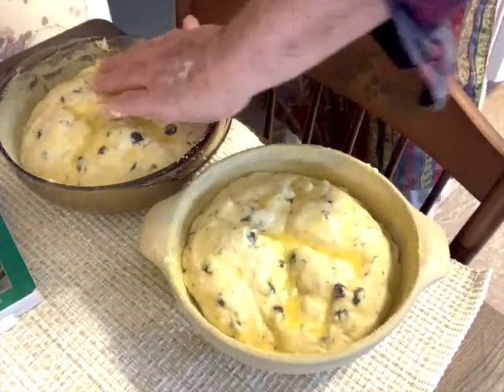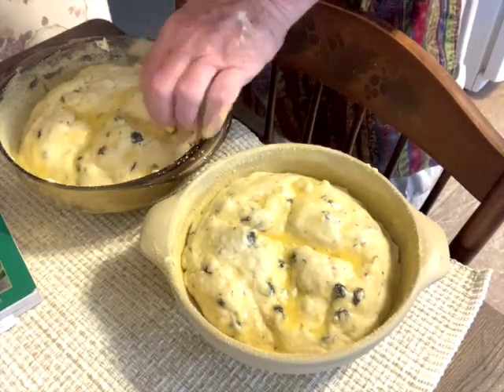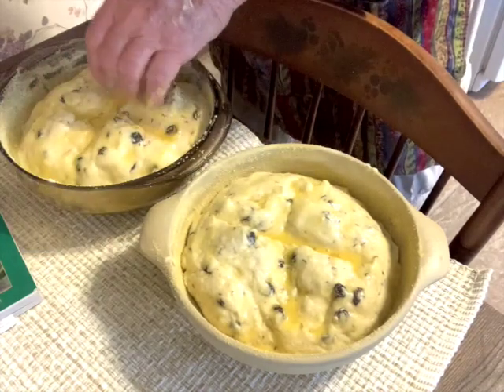My hands are very clean — I'm constantly washing them. Now I'm going to put this into the oven and we'll see how it comes out. I'm very optimistic.